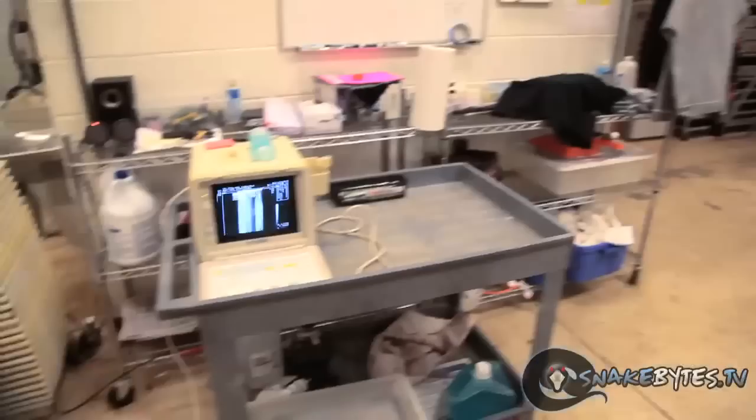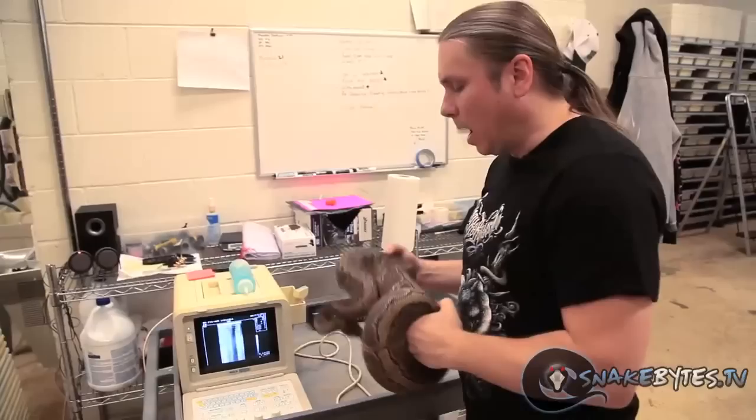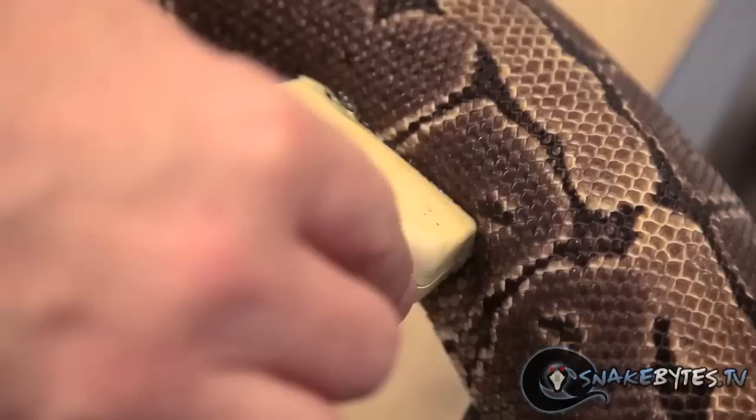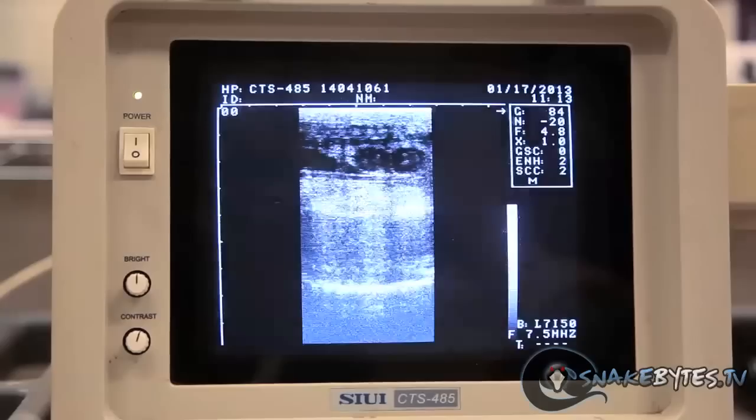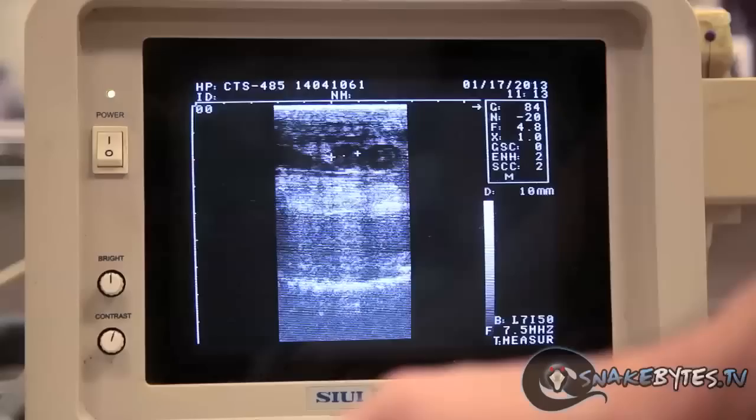Just so you guys have an idea of what a 10 to 12 millimeter follicle looks like on an ultrasound that you're going to be palping for, I'm going to take this girl and actually measure her follicles. On ultrasound, you really just want to find the gallbladder first, and then right behind the gallbladder is where you're typically going to find your follicle growth. I freeze frame them and measure them up — sure enough, this girl's at 12 millimeters.